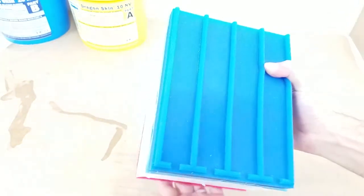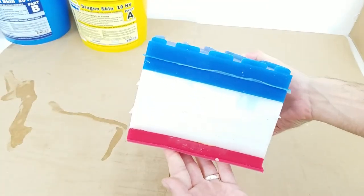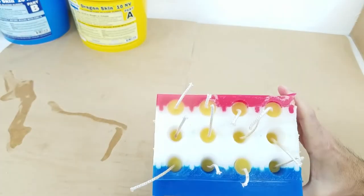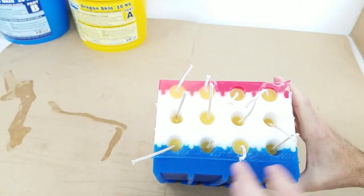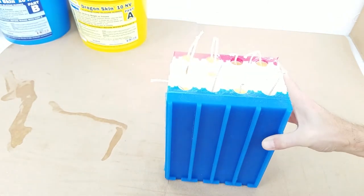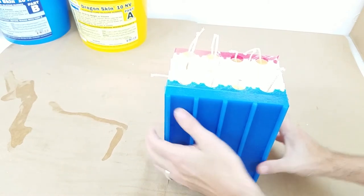Hi everybody, this is Haley from MightyMolds.com and today we are going to be testing our newest prototype: a 12 taper candle mold. We are using 100% beeswax for this test. Beeswax is notoriously sticky and can cause real problems when unmolding, so that is what we are showing today.